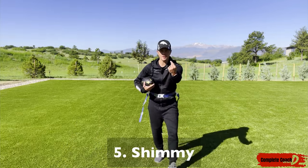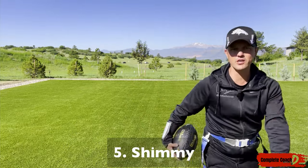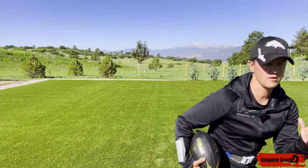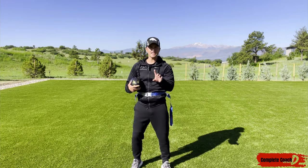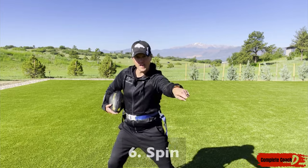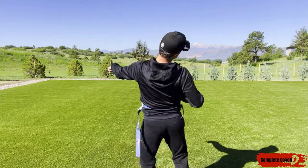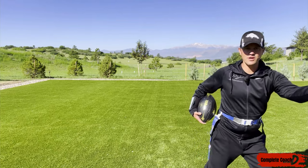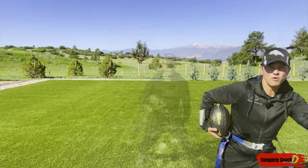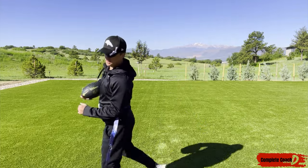Number five is the shimmy. You're coming at me, I'm going to make three moves and go — one, two, three, go. See ya. And number six, one of my favorites: the spin move. You plant one way, they come this way, then you spin and go the other way. Plant, spin, go — plant, spin, go.